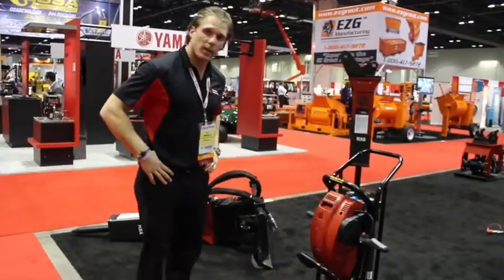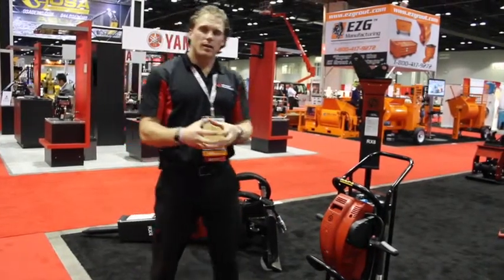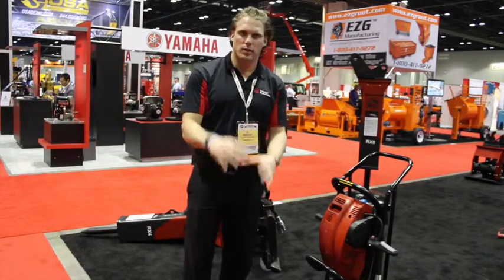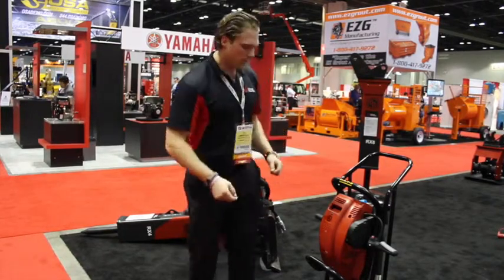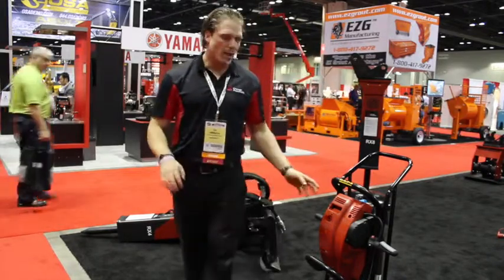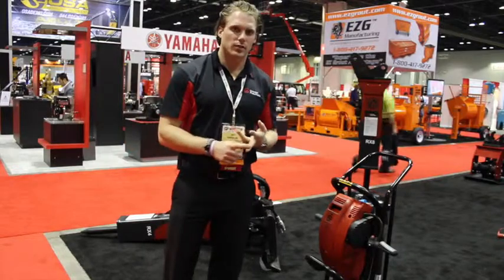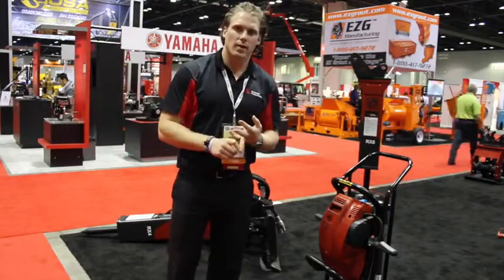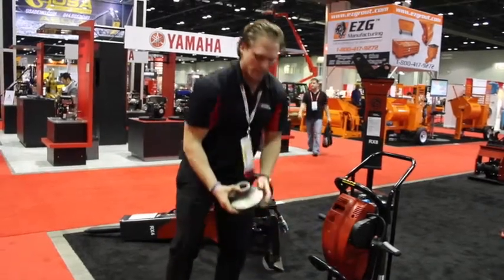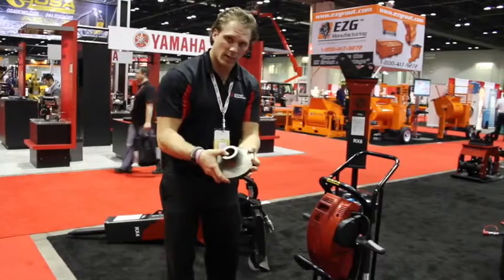We do offer a package for tent stake driving — it's very popular with tent rental companies. We offer an attachment that allows it to hold a 32 to 42 inch stake, and you have two men standing on each side to drive the stake into the ground. Application-wise, you have breaking concrete, breaking asphalt, tent stake driving, and tamping dirt. This is the attachment that you put onto the end for tamping dirt or any type of soil.